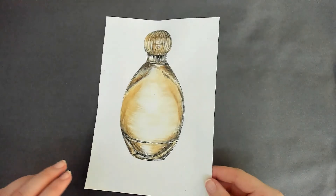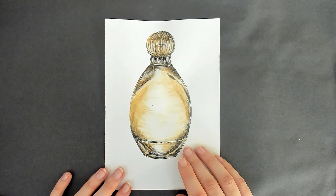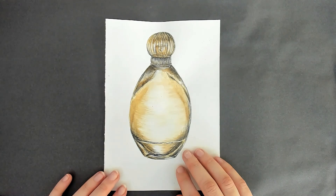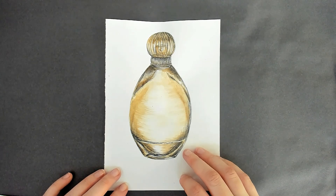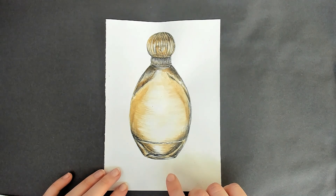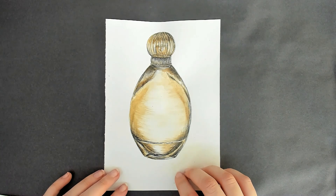Hello Year 10, it's Miss Brennan here. Today I'm going to be speaking to you about your lesson, which is to be drawing an outline of an object. This is what your final outcome is going to look like — it is going to be a biro and coffee drawing. You're going to be drawing from observation. I have chosen a perfume bottle and this is what the final piece of work is going to look like after a couple of lessons.